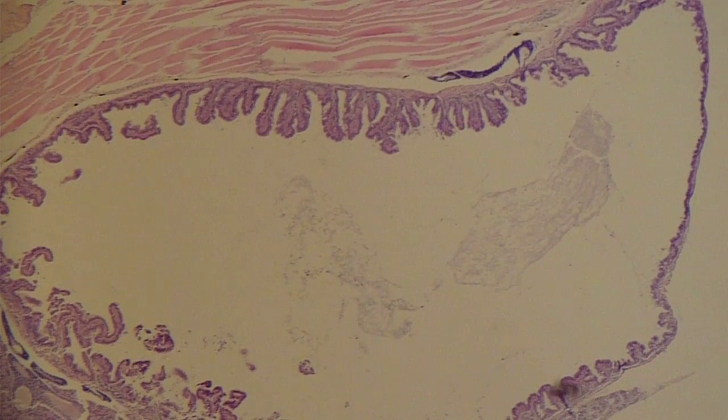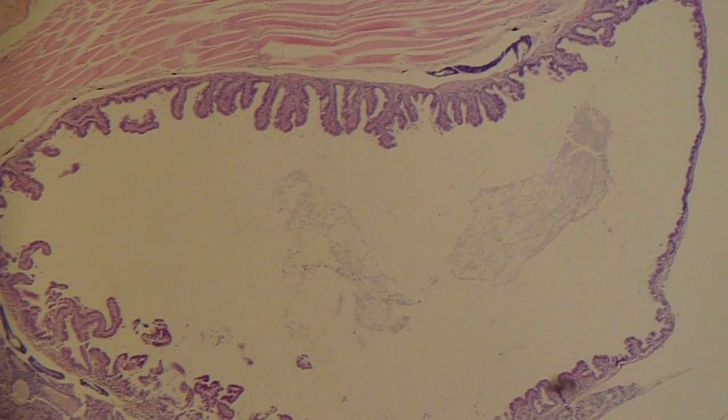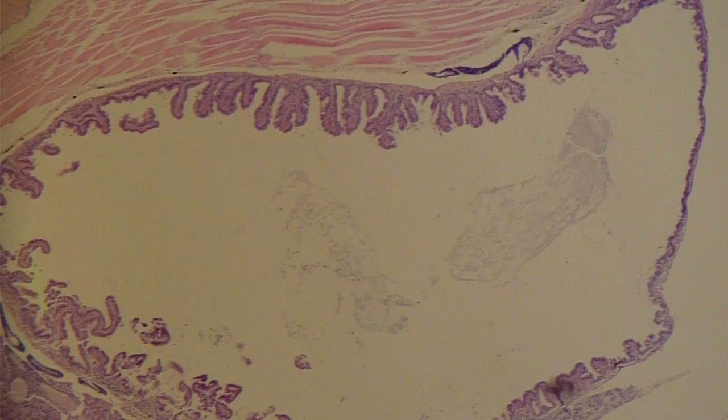Today we're reviewing the gastric and also the hepatic and pancreatic sections of a marine ornamental fish. In here you can see a distended part of the gastrointestinal tract — I would call this the stomach — and you can see it's very empty, indicating that it's not had a meal recently, probably within when it was euthanized.